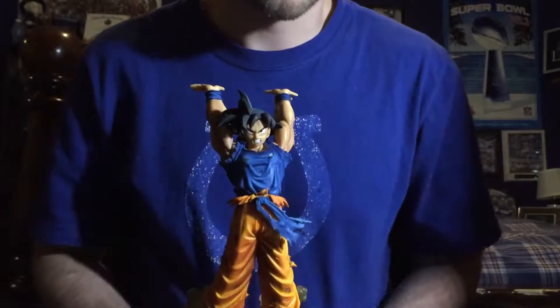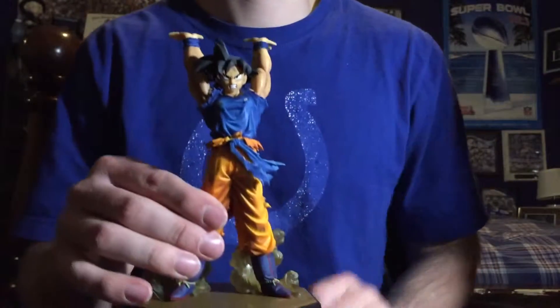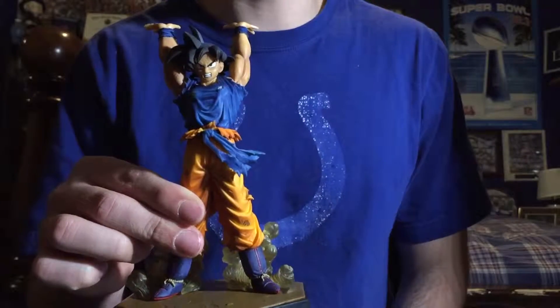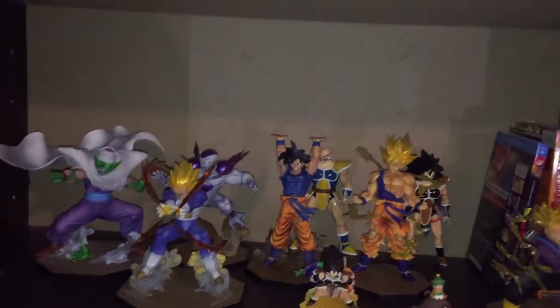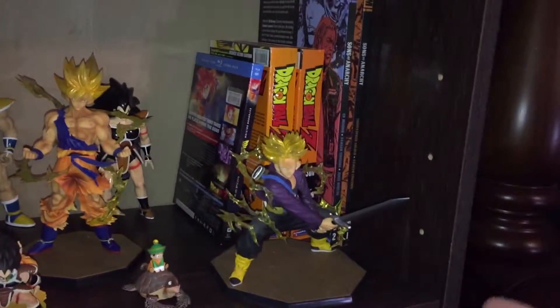Final product right here. We got Goku on the stand ready to go. He's going on to the shelf with the rest of the DBZ figures. We got Piccolo, Vegeta, Frieza, Son Goku, Super Saiyan Goku, and Trunks right there — all Tamashii Nations.